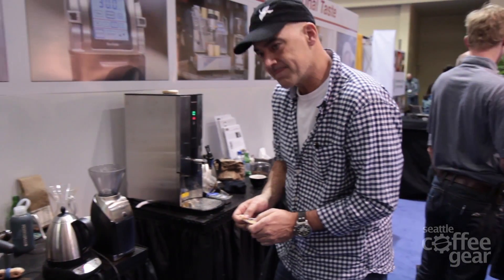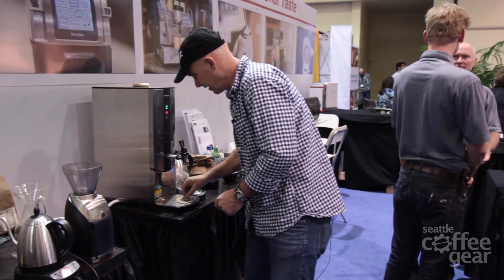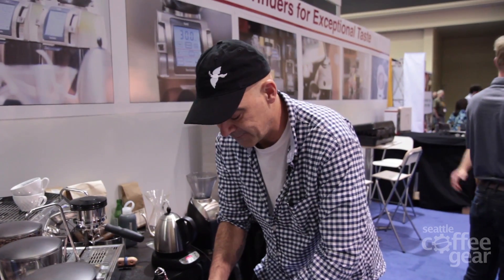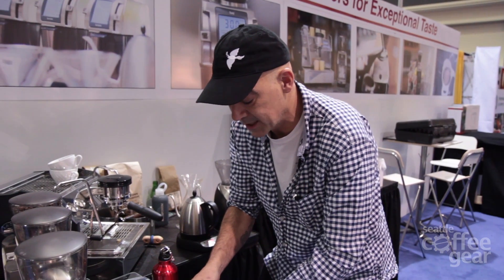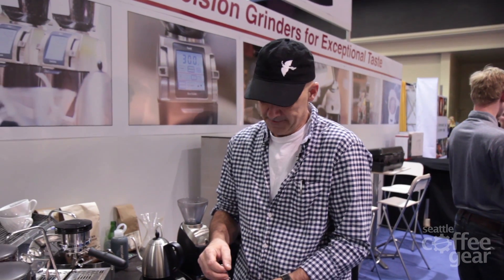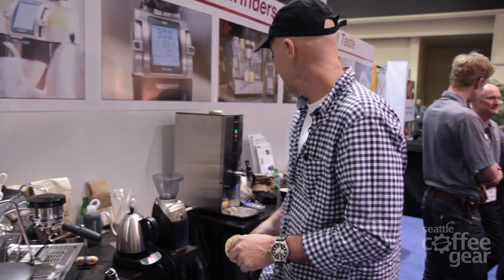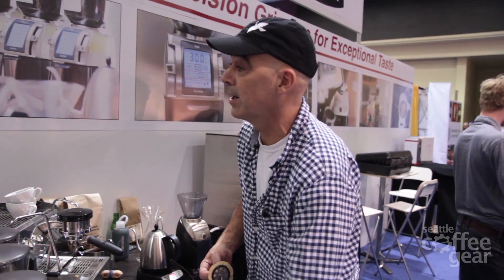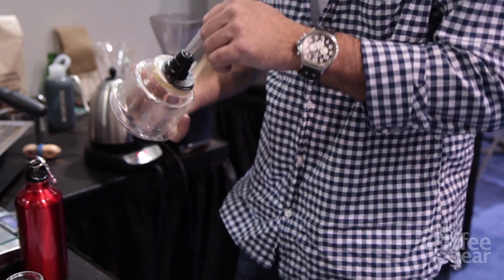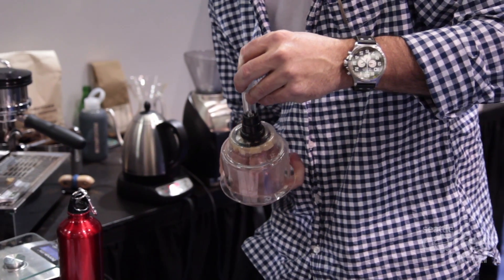Is this a special method for the competition or something you use every day? Oh no, I created this to really highlight the coffee that I'm brewing at the Brewer's Cup tomorrow. I really like what I call polished immersion. I like immersion, but I wanted to do something that kind of added to what was going on in coffee. I look at other brewers that I love and I thought, I'm not really adding anything to the dialogue with the Chemex. So this one is meant to do that.